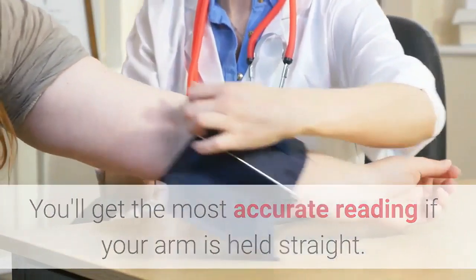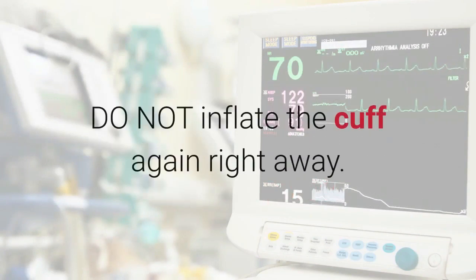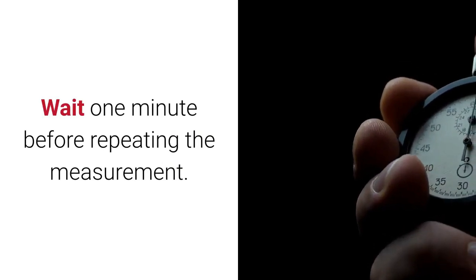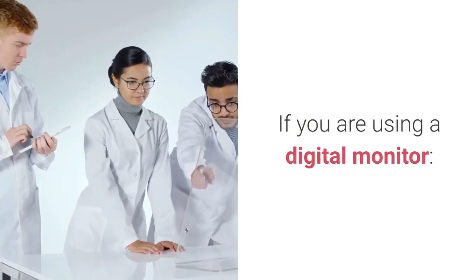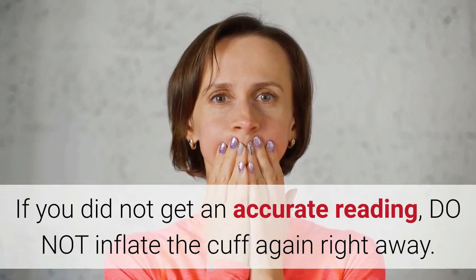If you release the pressure too quickly or could not hear your pulse, do not inflate the cuff again right away. Wait one minute before repeating the measurement and start by reapplying the cuff. This applies whether you are using a manual or digital monitor.